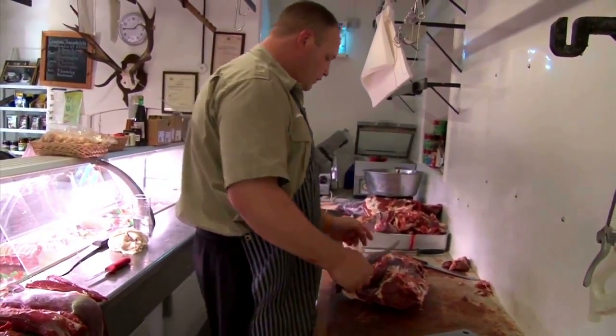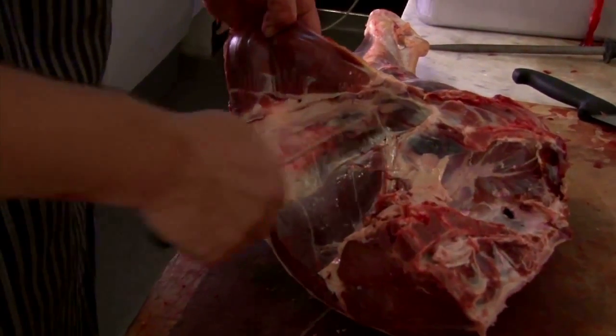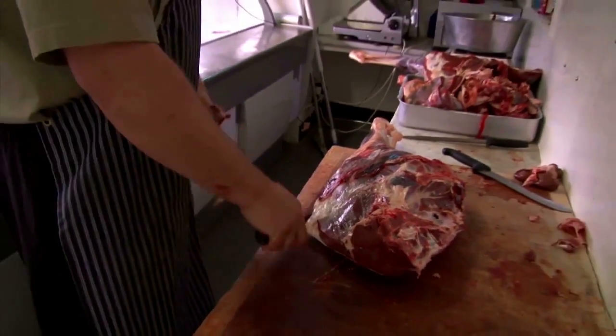First things first, there's a bit of flank there. We're going to take that off. You can see where the seam is and where it runs to. Follow it down, across the top, to the other flank there, and take it off.